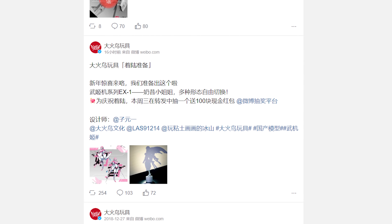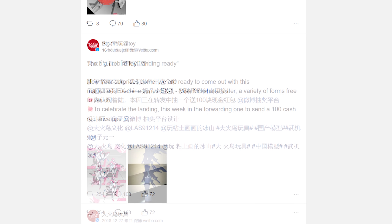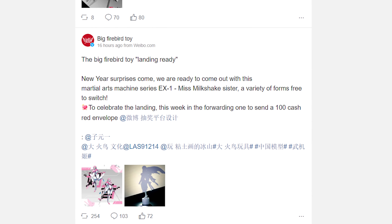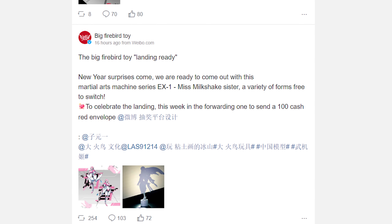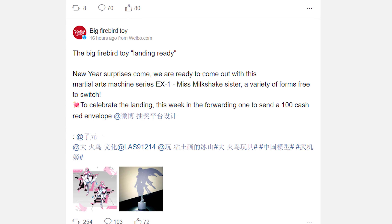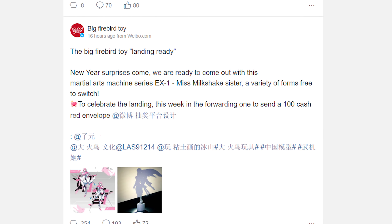The final thing to discuss is the actual post itself, which is all Google translated so some meaning may be lost. It says: 'Big Firebird toy landing ready, new year surprises come, we are ready to come out with this martial arts machine series EX1 Miss Milkshake Sister, a variety of forms free to switch.' From this, it seems like they may be ready to release RC soon. 'Martial Arts Machine Series' seems to be what they're calling the line, with EX1 being RC's code number. 'Miss Milkshake' might be RC's third-party name. 'Sister' is probably referring to this RC being the big sister to their other smaller red motorcycle fembot. The mention of the new year and red envelopes likely refers to Chinese New Year, so we'll probably get more details in about a month — maybe a finished painted prototype or even pre-orders.